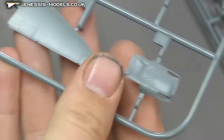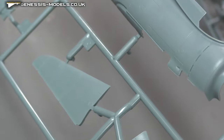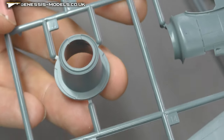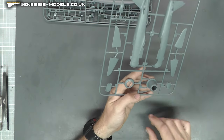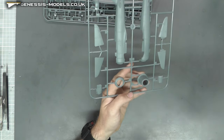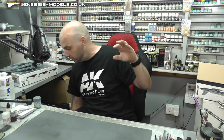We do have a bit of the tail section here — surface detail is consistent throughout. This here is just a nice little guide to build your engine cowl so it's all nicely lined up. You don't actually use it; you kind of just use it as a guide and then pop it out and your engine cowl is all well pieced together and nicely lined up.